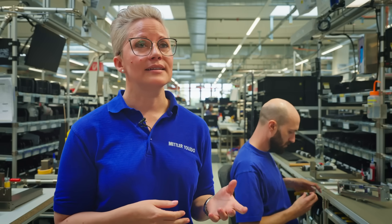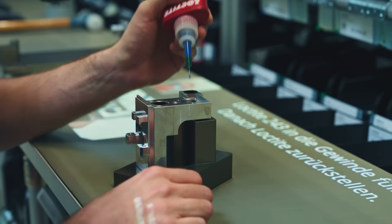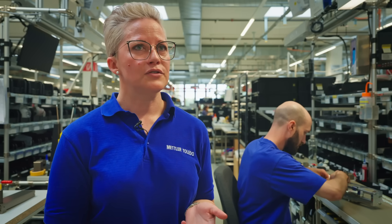The reason we're doing this is that we can reduce human error, upscale our workforce, gain flexibility, and deliver much faster than we used to.